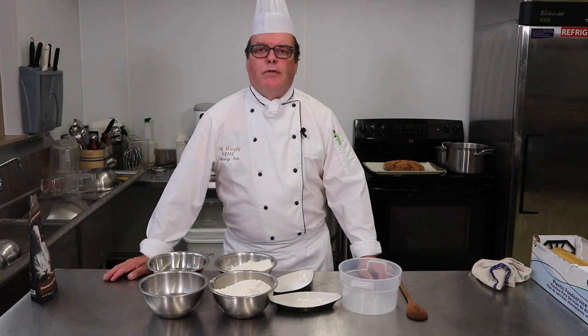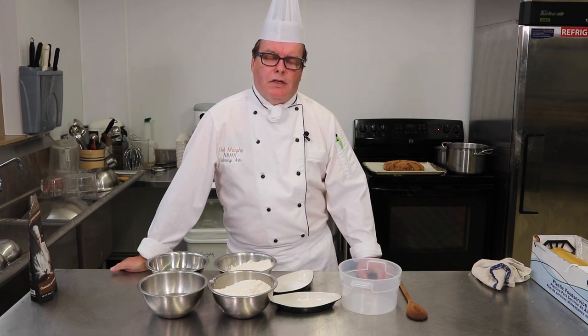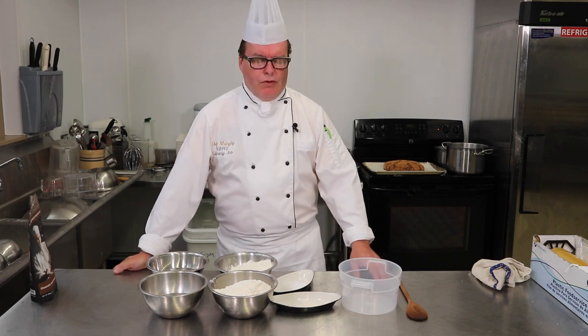Okay guys, here's another little video for you today. I am Chef Frank at North Bend High School Culinary Arts, and today I'm going to show you how to make bagels — make them at home, very very easy.